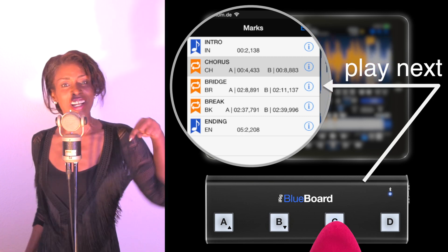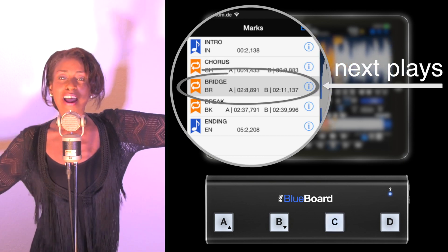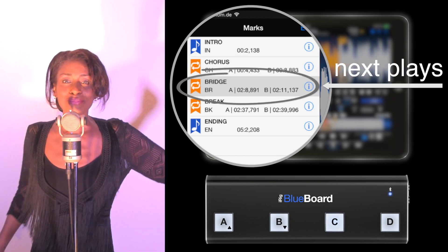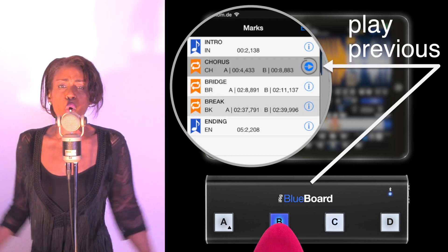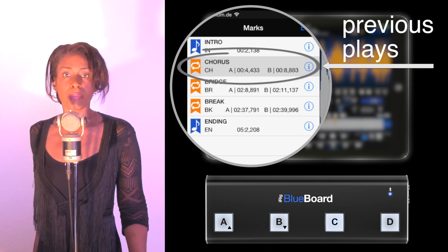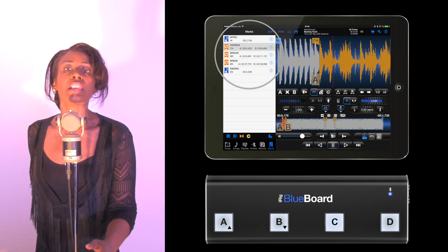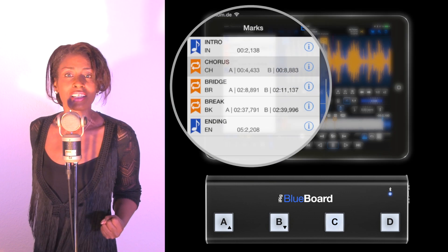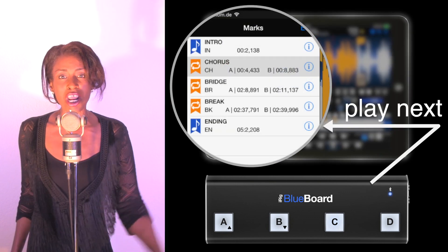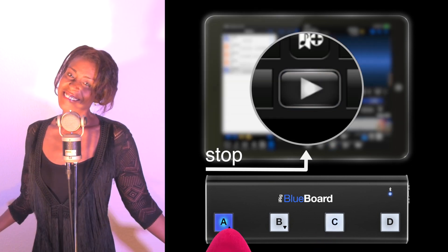Let's take it to the bridge. Come on. Spread that love. Take it back now. Get up, get on up, get up, get on up. Stay on the scene like a love machine. Now I'm gonna hit it and quit it. You wanna hit it and quit it. Tap, tap, tap. Hey! Stop.